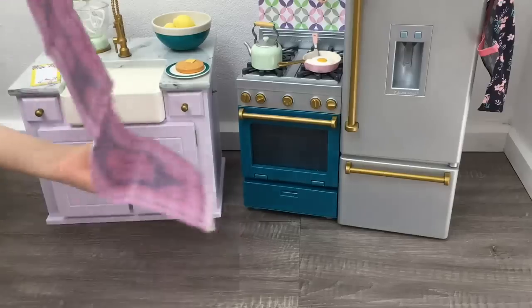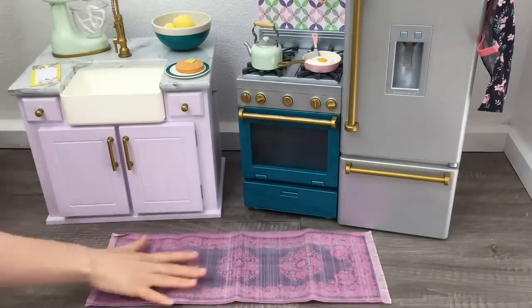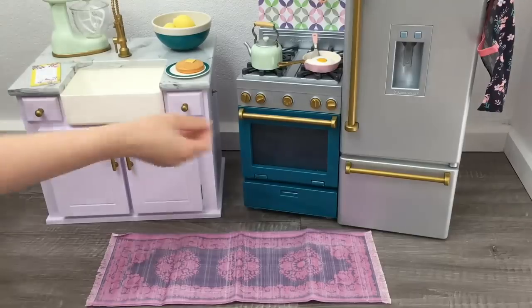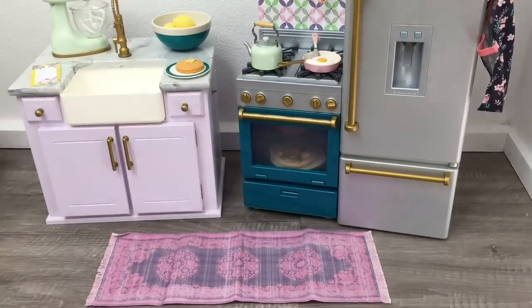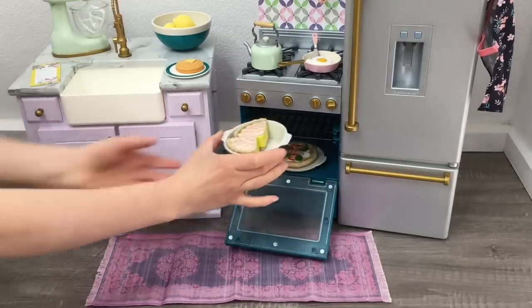The final addition to the set is the rug — it's such a pretty pink and purple color with a lovely floral design on the front. Overall I would definitely recommend the set. It is so interactive and comes with so many different features. I love the oven and how it changes the color of the food to make it look like it has been cooked. Comparing it to the Gourmet Kitchen Set, both have a lot of similarities, but the Gourmet Kitchen Set is probably better quality and had more accessories, while this one is a lot more modern and I love how it's separate so you can style the kitchen however you'd like.